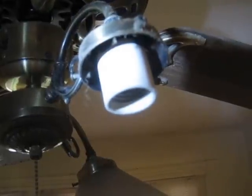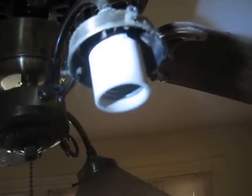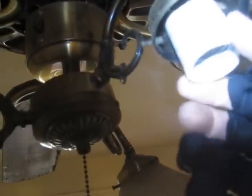There are three common ways for Edison base E26 lamp sockets to fail. One is for the insulated socket itself to become loose relative to what it's mounted to.